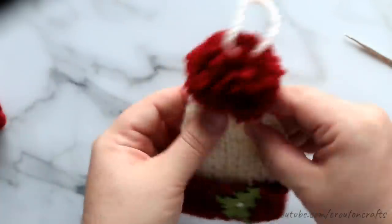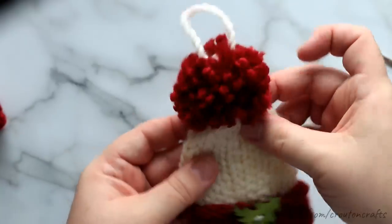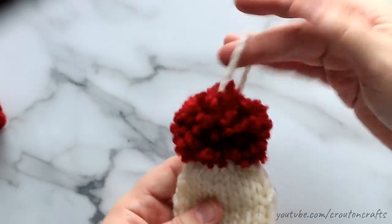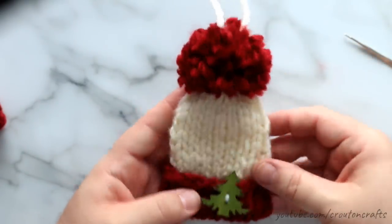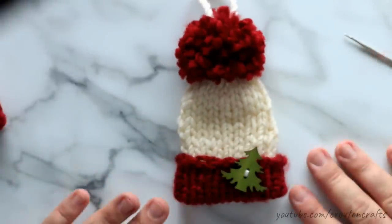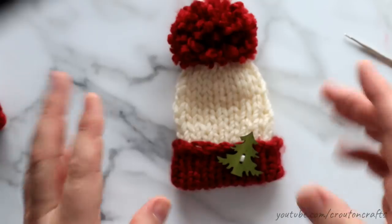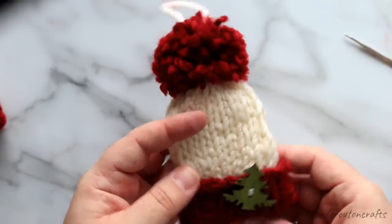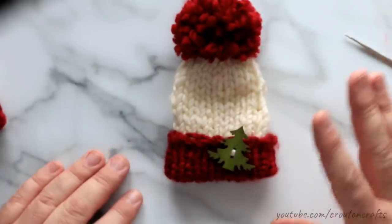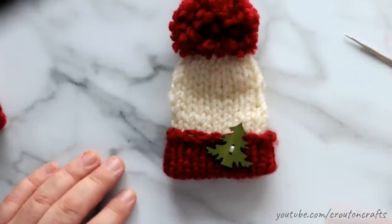And there is your finished hat ornament — looks nice and neat on the bottom, front, and back. This pom-pom needs a little more trimming, but you've got yourself a nice little hanger right there. There is your finished knitted hat ornament. I hope you guys enjoy it — thank you for sticking around for my first ever knitting tutorial. If you like more knit stuff, go ahead and let me know. This past year I've been knitting more than crocheting; I've really been enjoying it. Without further ado, I'll see you in the next video.